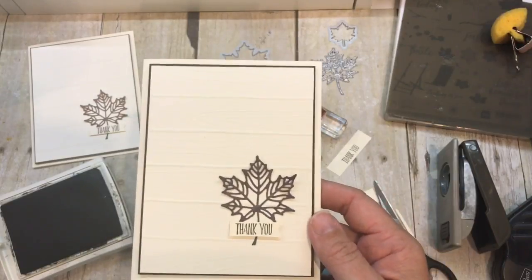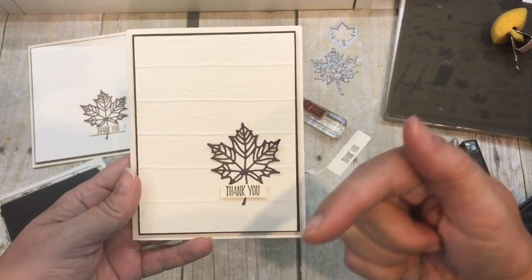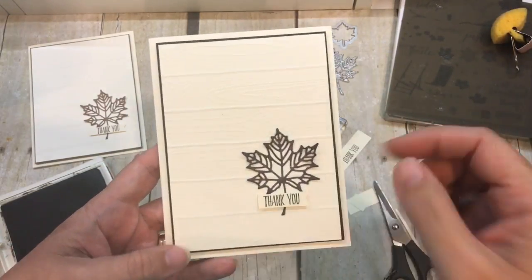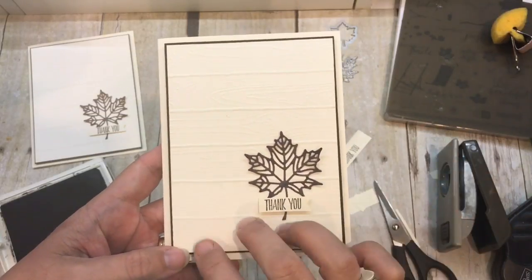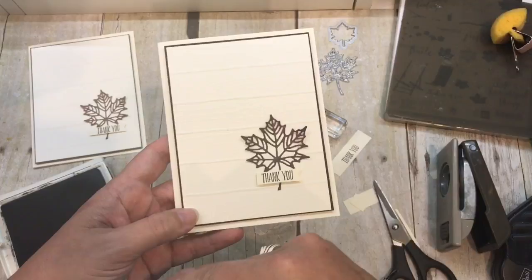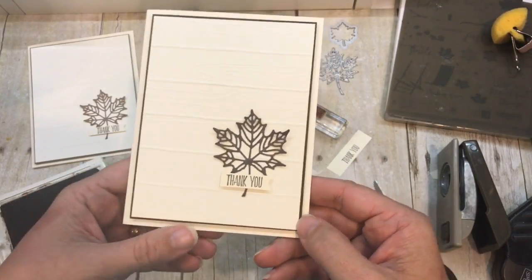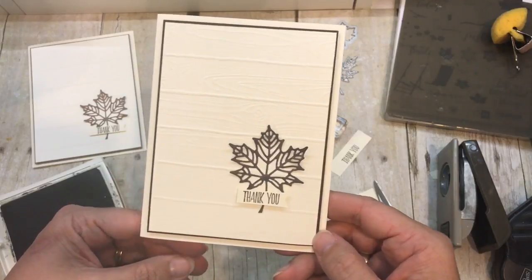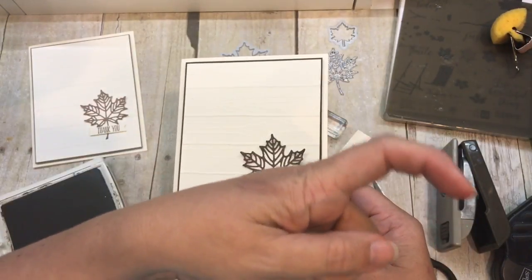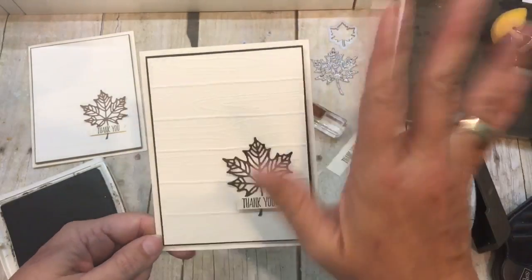I hope you loved this card as much as I do — it really was easy to make. If you need any of the things to make this card, please check out my blog. There's a link in the description that will bring you to my blog post on this card as well as to my online store so you can purchase the items I used today. I also have an online class for this — I highly recommend it, it's one of my favorites. If you have any questions, just let me know. Thank you so much for stamping with me today, and don't forget to subscribe. We'll see you again tomorrow — bye-bye!